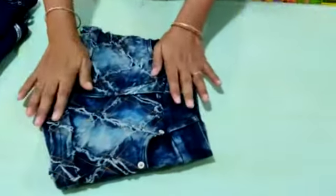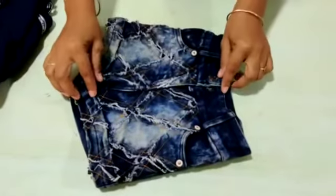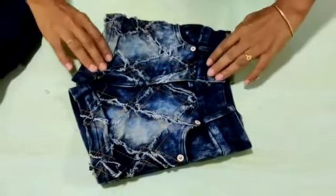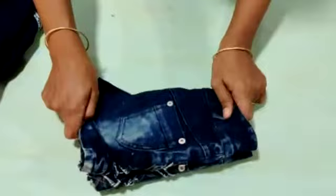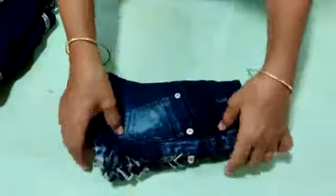First I took your shorts to fold. It is very easy to fold because I just want to fold it at once. Hold like this and fold like this. Your shorts folding is ready.